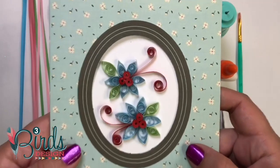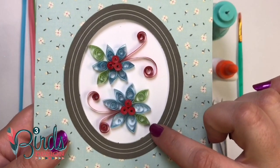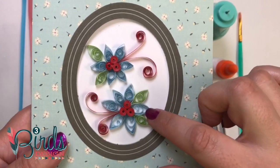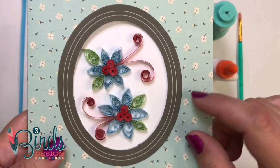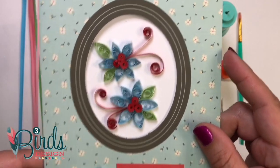Never heard of this? It's basically an ancient art form where you take thin strips of paper, you twirl them, curl them, twist them, pinch them, glue them, and then you make pretty shapes with them. It's very, very simple, and we're going to learn how to do it right now.